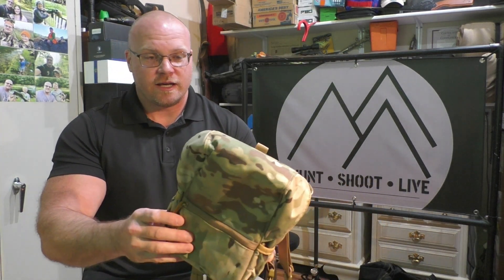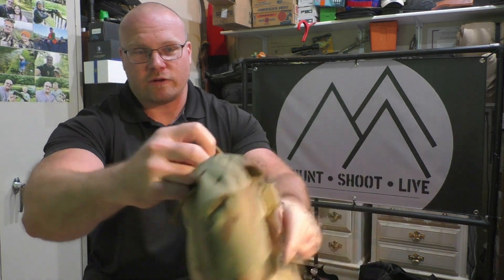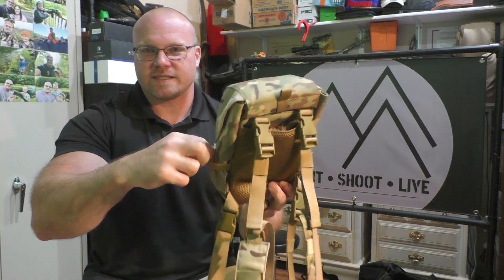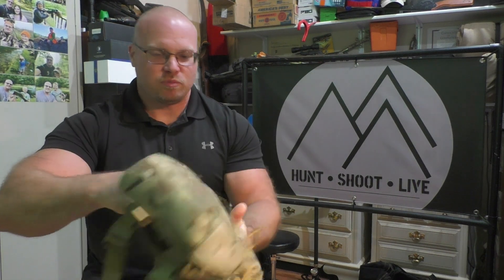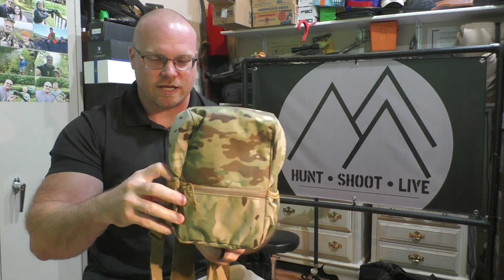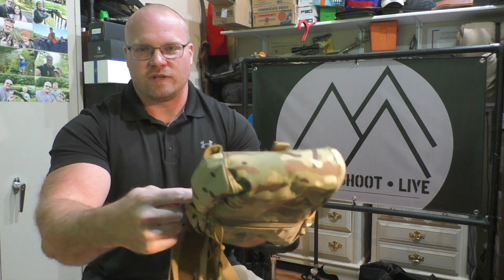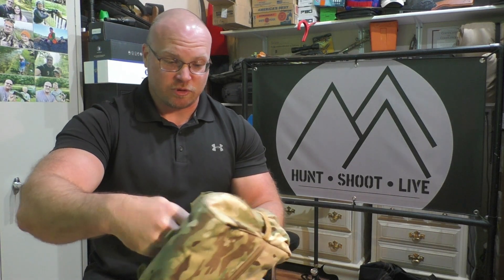Super lightweight. On the outside you've got a small pouch on each side that is probably about four inches deep. It has an elastic enclosure on the top — it doesn't completely seal, but you've got those on both sides. You could put some hand warmers, a flashlight, or any smaller item in there; it just uses elastic tension to hold things in.